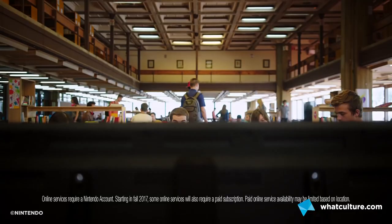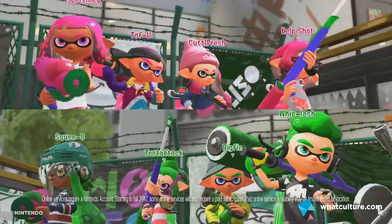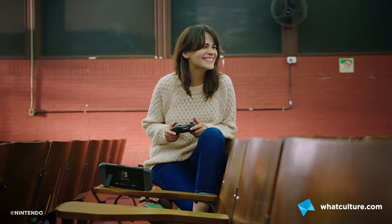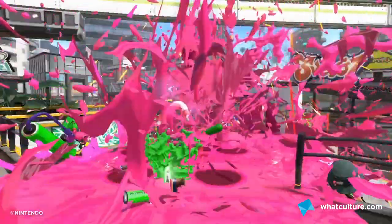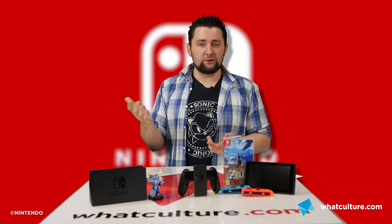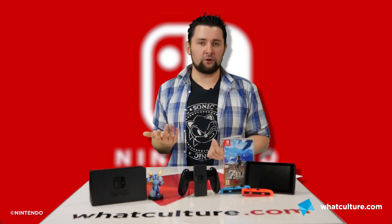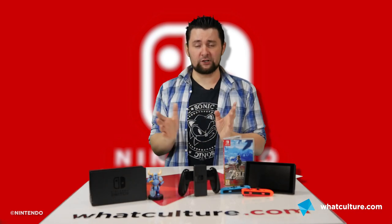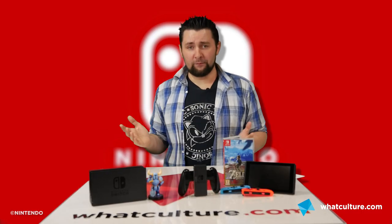Addressing the general pricing structure: every major accessory is pretty expensive. The Pro Controller retails for around £60 in the UK or around $70 in the US — more than the DualShock 4 and up there with the Xbox Elite controller — but it might be worth picking up for extended Zelda sessions. Amiibos are also supported; you tap them on the right analog stick and in Zelda you can unlock a bunch of costumes that way.